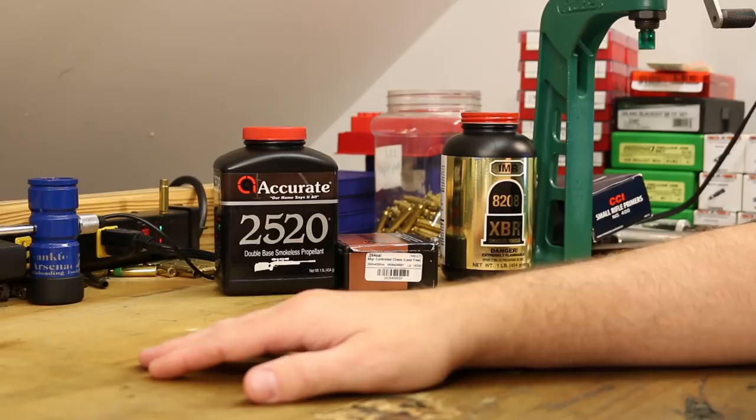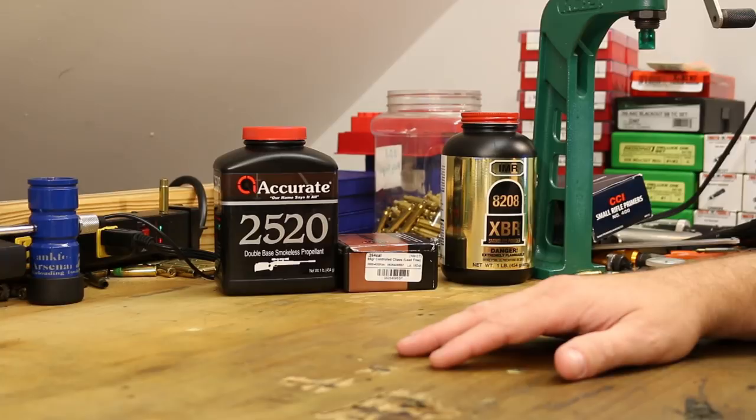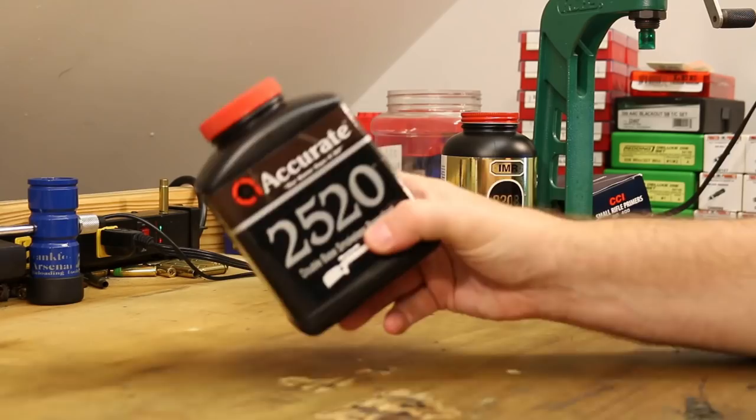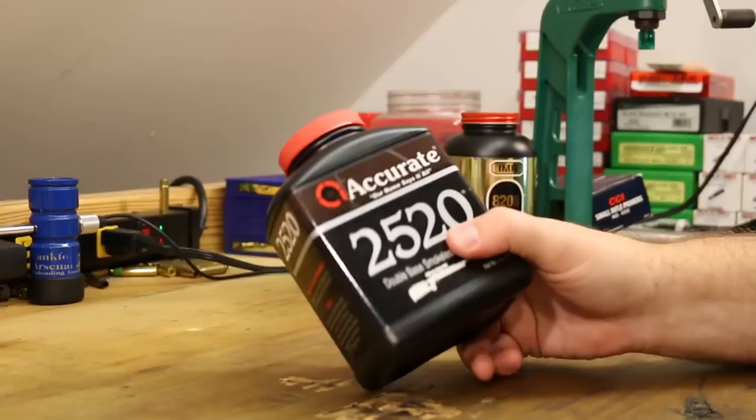From what I see, it looks like the 95 grain V-MAX is the most popular 95 grain option and what we can find the most load data for in this weight class. The first powder I want to use is Accurate 2520 — this is a new one I don't think I've shot yet. Luckily, the Accurate load data does have 6.5 Grendel data for the 95 grain Hornady V-MAX.